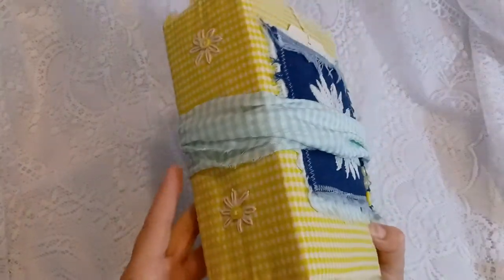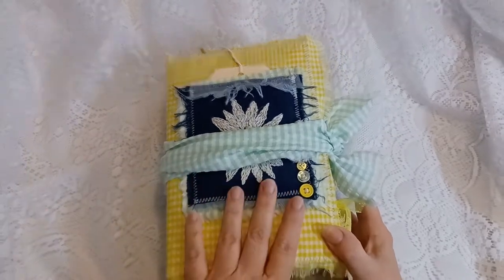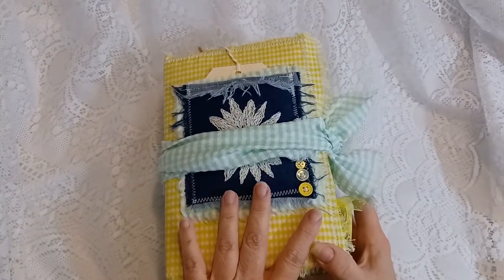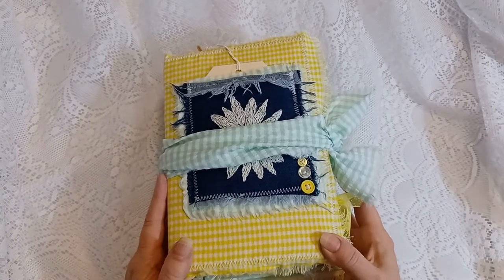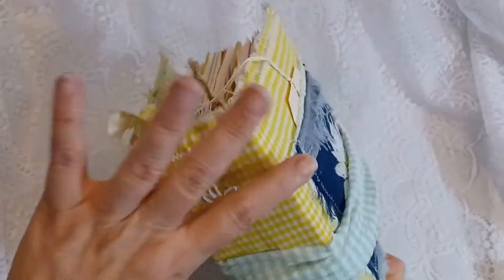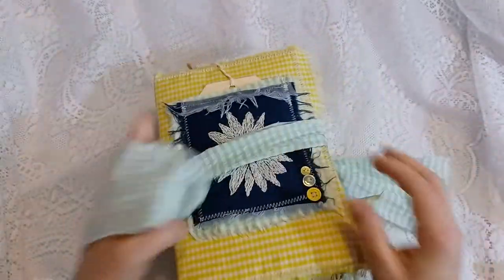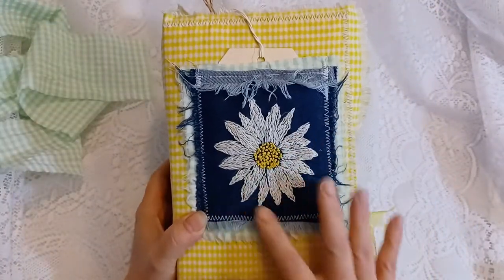Hi everyone, this is Cindy with Love to Scrap for Fun, here to show you my daisy junk journal that I'll be selling on Etsy in a couple of days. This is a six by nine by three inch spine — very thick — and has four signatures in it. It has a fabric tie, and I did hand-embroider this daisy on denim.